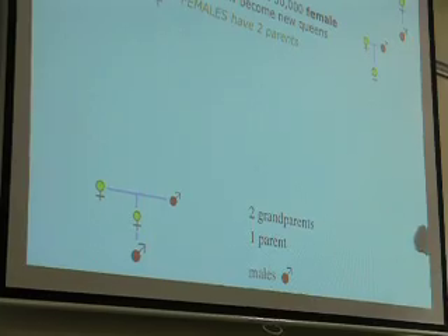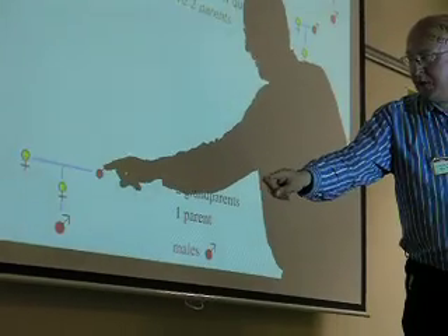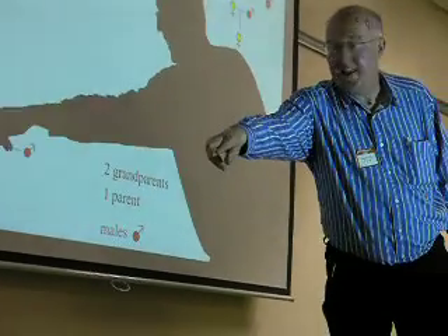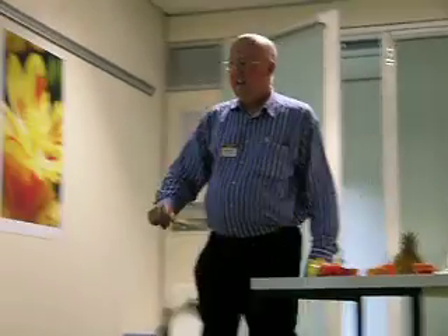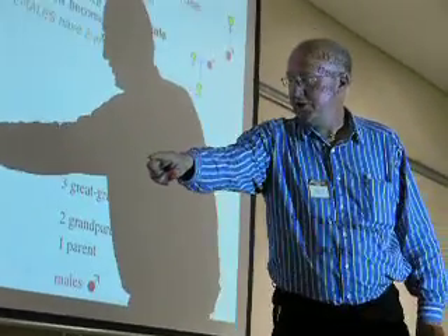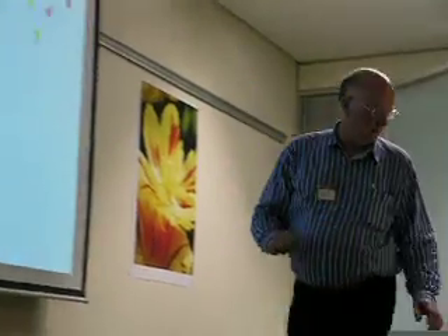How many great-grandparents? This one would have had one parent, and that one would have had two — so we're going to get three great-grandparents. And how many further back? That would have had two, and one, and two — so that gives us five.